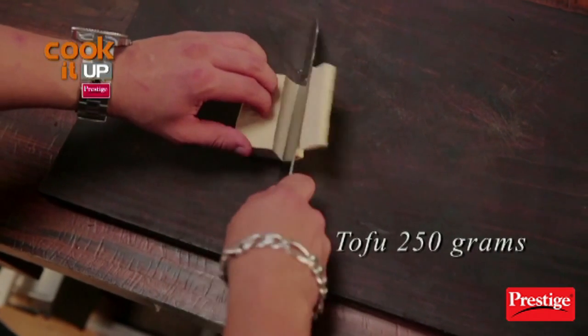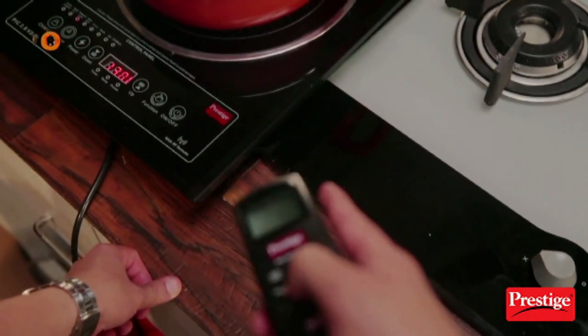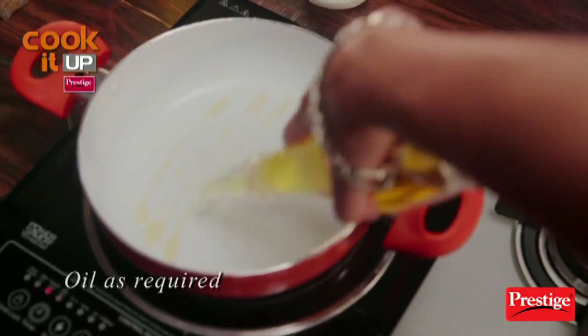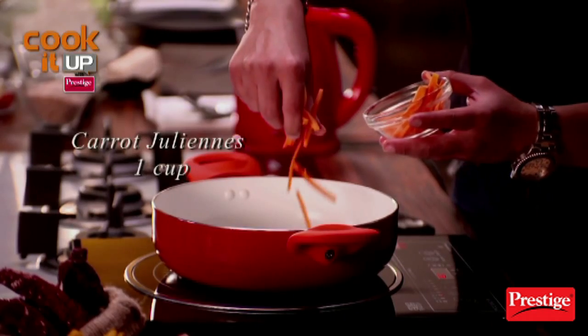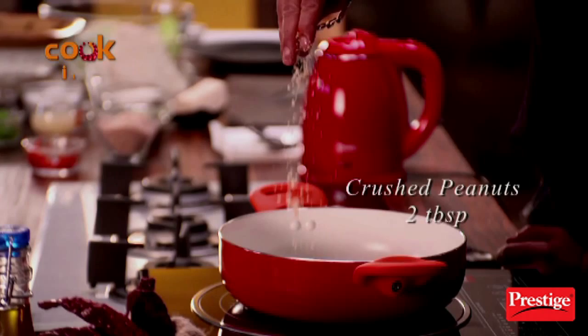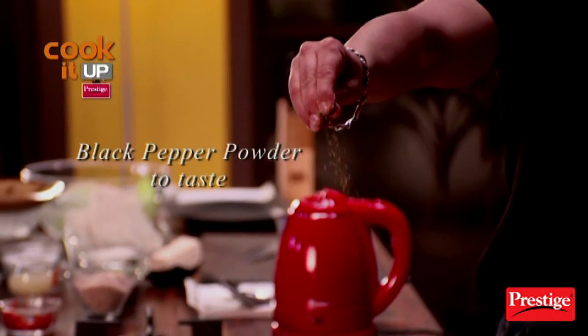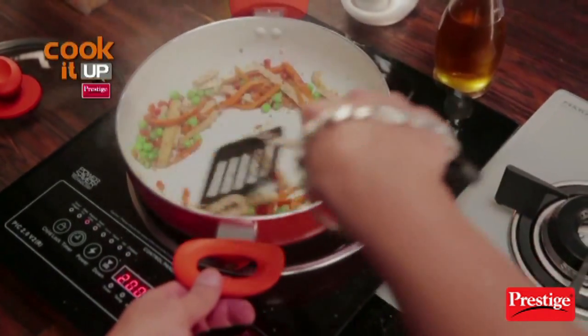Let's start. We need some nice tofu here. On the Prestige induction cooktop, we'll put it in. A little green piece, gajar, a little red capsicum, and peanuts. A little seasoning and a good amount of pepper. We need to sauté it so that it's nice and crispy.